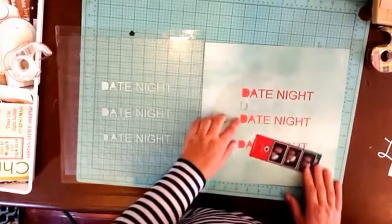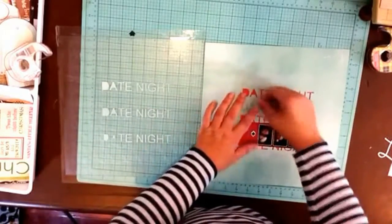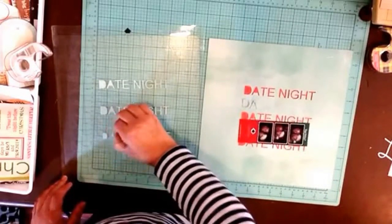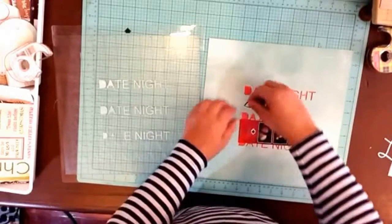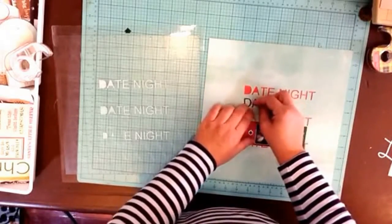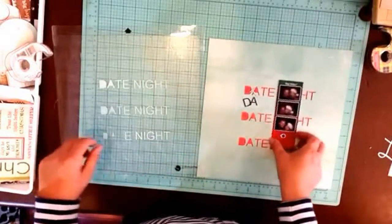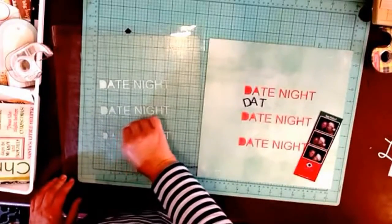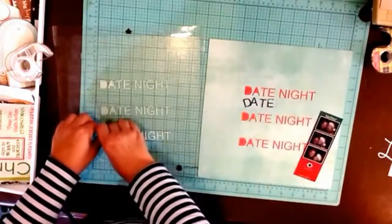I spaced them out evenly. We don't really go on date nights very often. Some of these letters, like 'date,' will work by turning it over because the letters look the same either way. I think that might be kind of cute. I haven't done enough playing in my December Daily because I got behind — it's mostly been 'how fast can I get this done.'